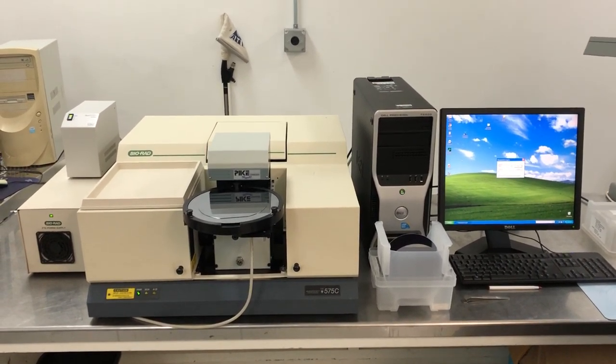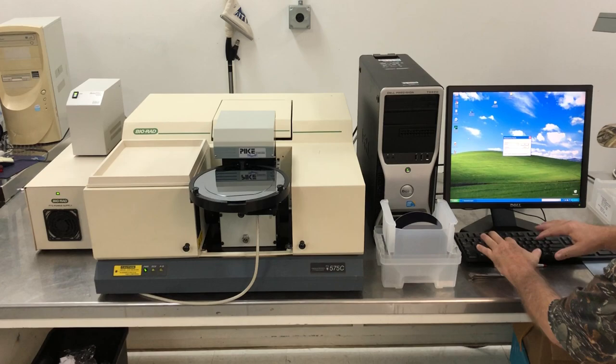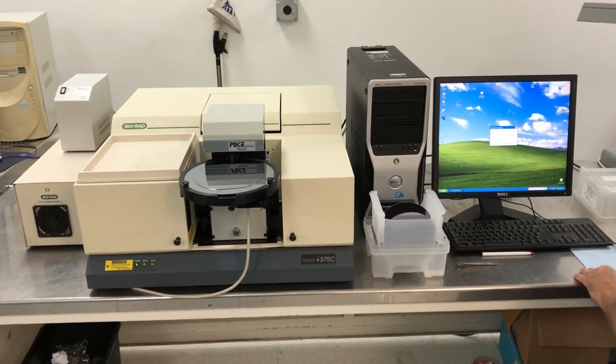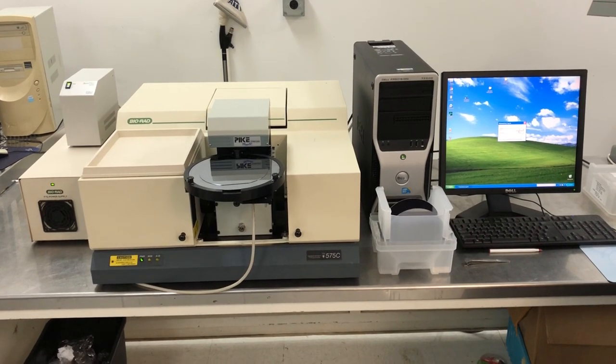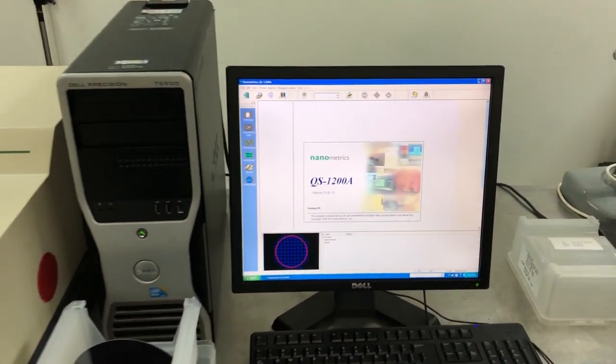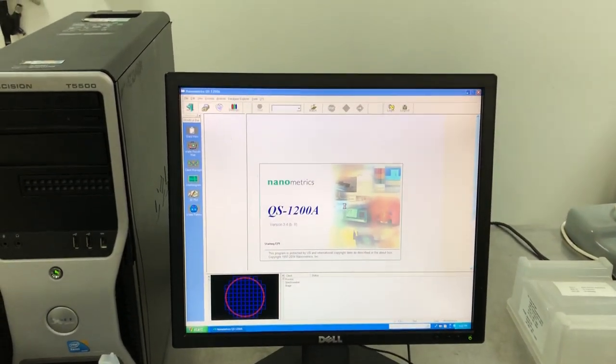Hello folks at Fraunhofer. This is Greg Wright. I'm showing you your QS1200. It's booted to Windows and we're just logging in. Here's the software. We're going to run a pair of Epi wafers.